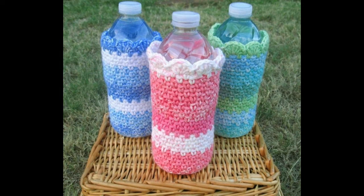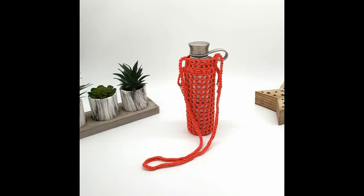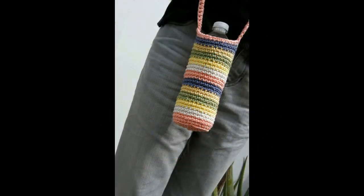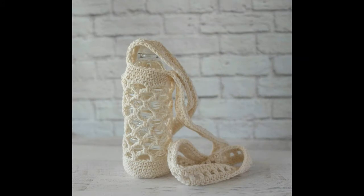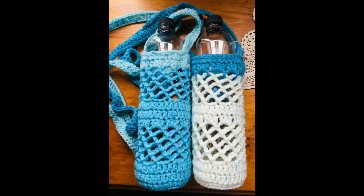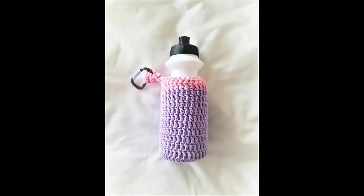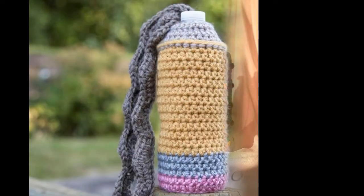Hi friend, in this video I will show crochet patterns for hot water bottle covers — handmade bottle designs in every color, every style, every layer. Some people ask: how do you crochet a water bottle cover? So this video is very useful and very important for you guys.